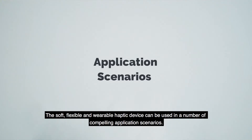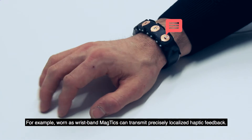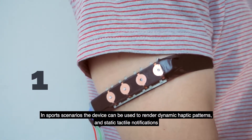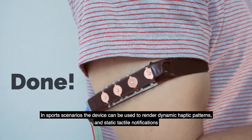The soft, flexible, and wearable haptic device can be used in a number of compelling application scenarios. For example, worn as a wristband, MagTix can transmit precisely localized haptic feedback. In sports scenarios, the device can be used to render dynamic haptic patterns and static tactile notifications.